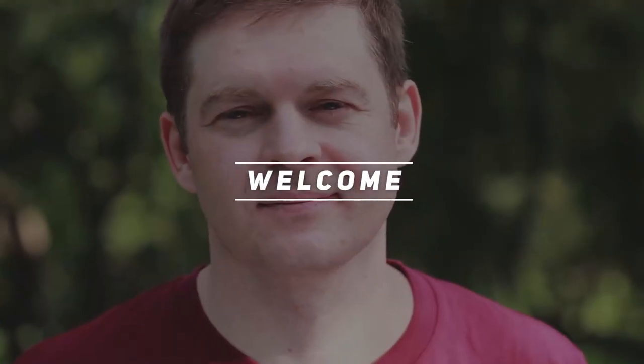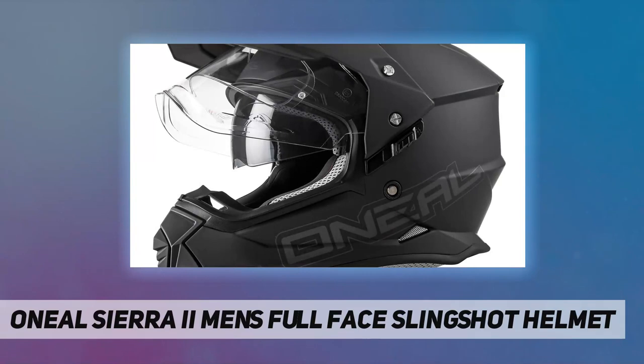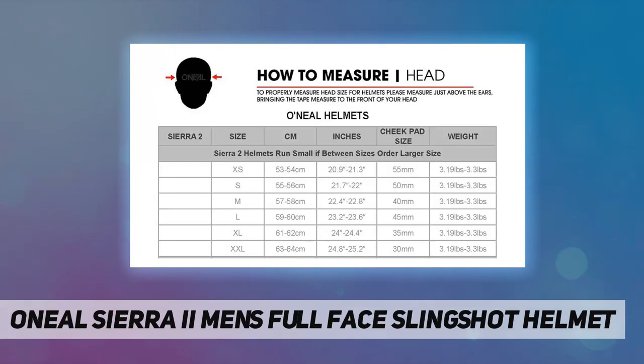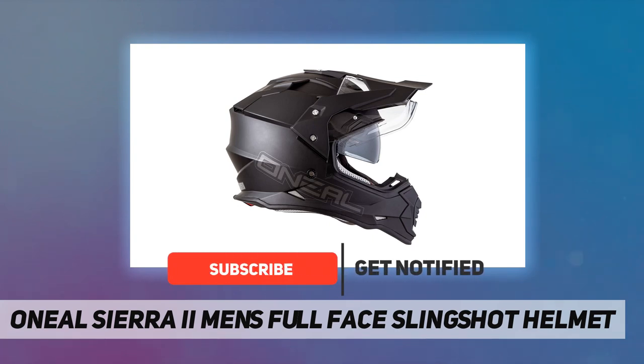Hey, welcome back to my channel. The O'Neill Sierra Two Men's Full Face Slingshot Helmet — O'Neill produces motorcycle and cycle gear, parts, apparel and accessories that absolutely offer the best in comfort, quality and protection every time you ride. Security, quality and protection you can trust.